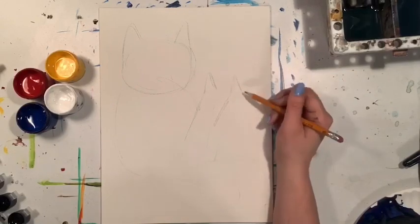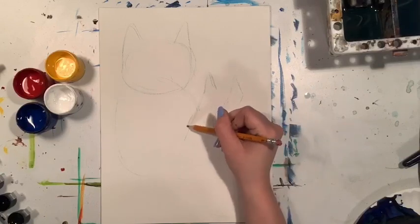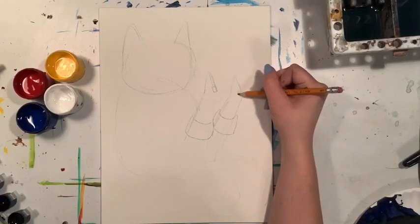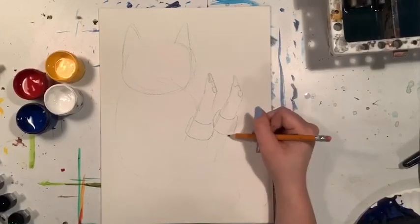Then we're gonna add some boots to our feet. We're gonna have those back legs kind of sticking up, sticking away from the body a bit, so that we can see them really well. This creates a nice silhouette and it really helps push the idea that this little cat is so happy because they found some very cool boots that fit their little feet.